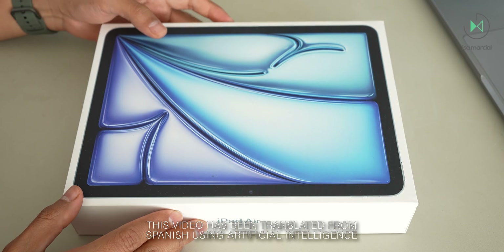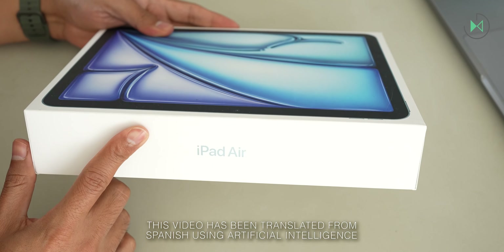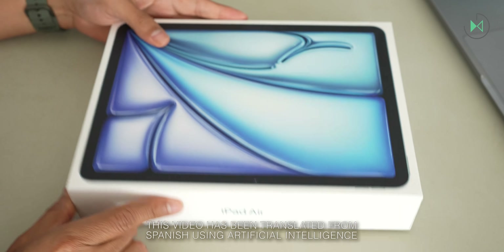Hi, thanks for being in a new video. This time I have an unboxing of the new iPad Air with the M3 processor. Let's get started.